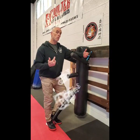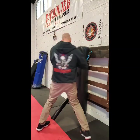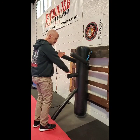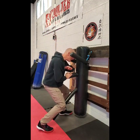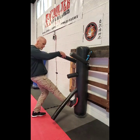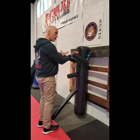We previously looked at moves number one through nine, so to review that quickly: one, two, three, four, five, six, seven, eight, nine, ten, eleven, twelve, thirteen, fourteen, fifteen, sixteen, seventeen, eighteen, nineteen, twenty, twenty-one, twenty-two, twenty-three, twenty-four, twenty-five. Now we'll go through ten to about twenty-five.